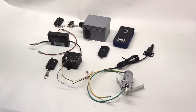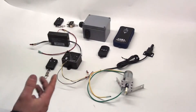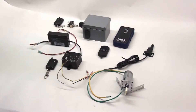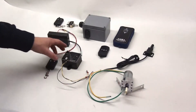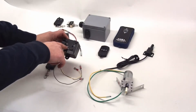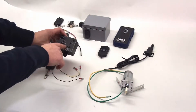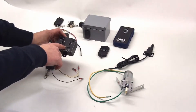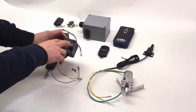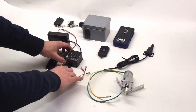It operates on 12 volts DC and gives you a single polarity reversing motor output. A polarity reversing motor output allows you to operate a DC motor and turn it either direction. You have minus 12 volts where your input ground connects, and plus 12 volts where your positive signal connects, and then M1 and M2 — those are the two connections for your motor.